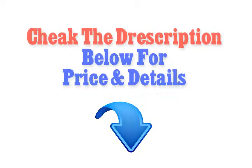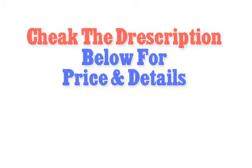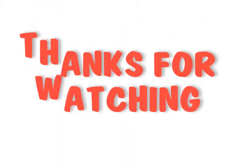Check the description below for price and details. Thanks for watching.